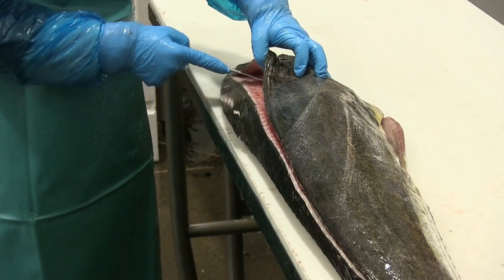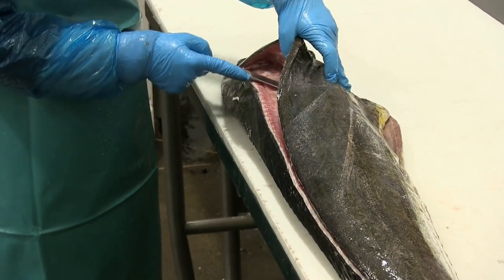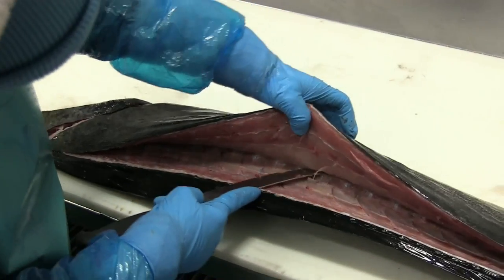Back up to the collar, a little bit of trim, and slowly she's working her way to the backbone itself — to the spine.